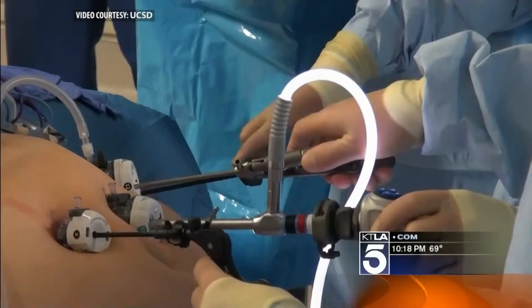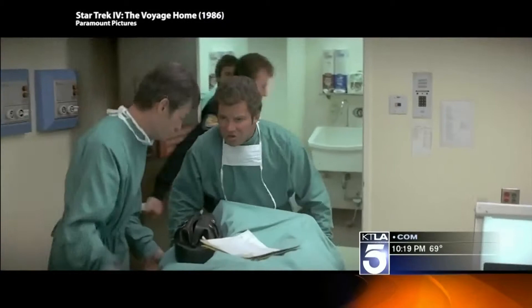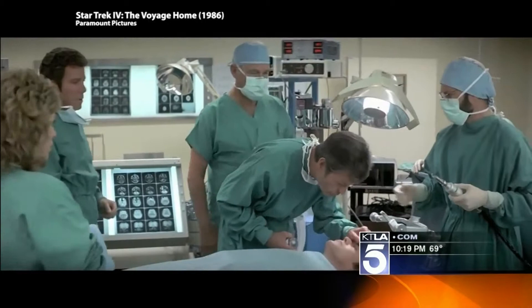Since the very early days of surgery, right into modern operating rooms, one thing has never changed — you would have to definitely cut through the skin. You have to cut the skin if you want to fix what's inside. It's only in the Star Trek future where Dr. McCoy can heal from the outside in without spilling a drop of blood.